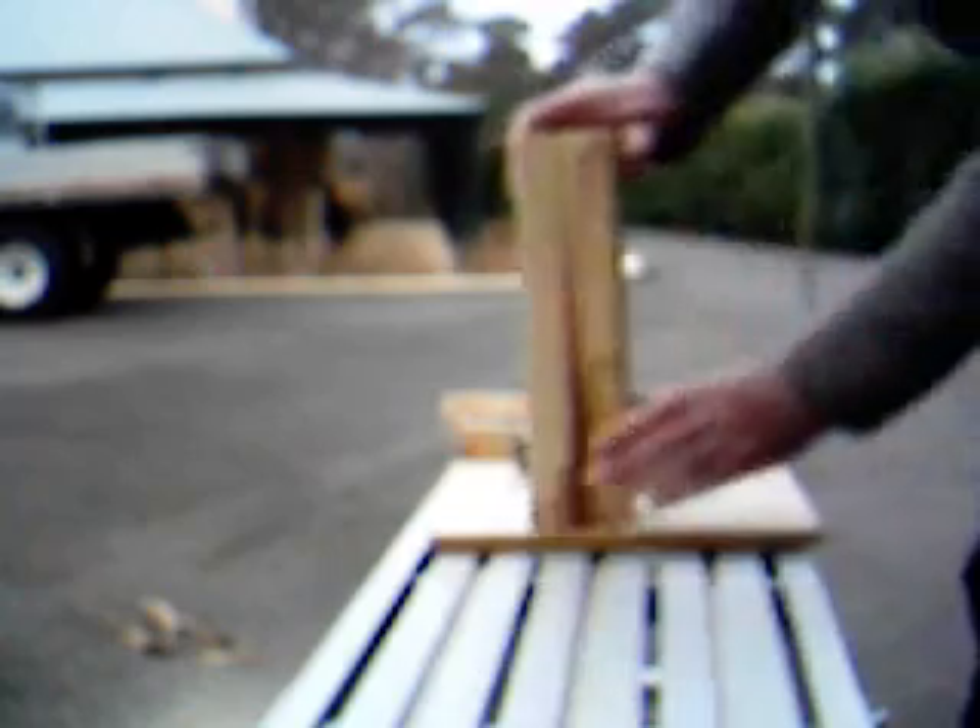Take our first pair of legs and measure 35mm down from the top. This will be where we will drill our hole for the shaft.